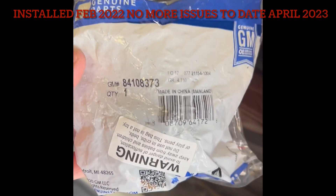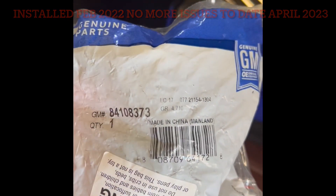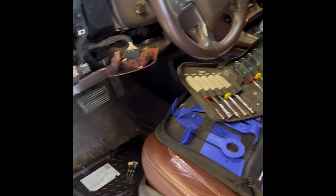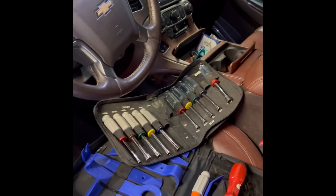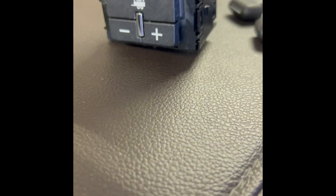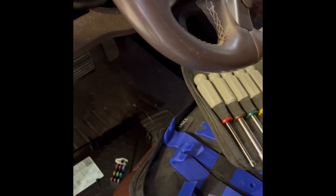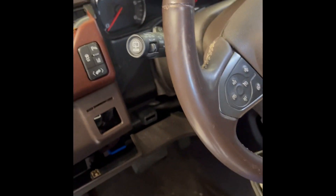Coming to y'all today on my wife's 2015 Chevrolet Suburban. What I'm changing out here is the part right there for the trailer brake — I'm getting the service trailer brake light coming on. Pretty easy to change out; I'll kind of show you all the reverse order here.